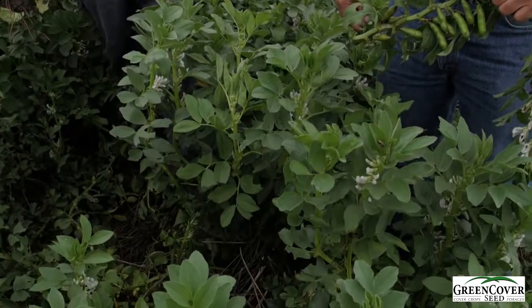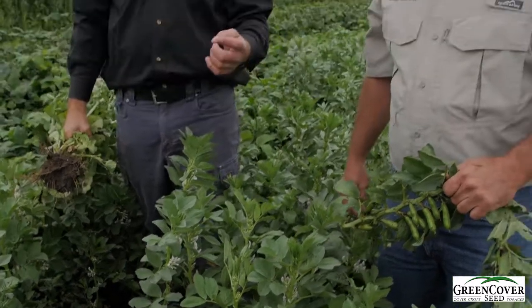This is Faba beans. Faba beans are the only true bean that likes cool wet soils. Most other beans need warm soils and don't take to waterlogged conditions very well. These are the nicest Faba beans we've ever been able to grow. They're cool season plants so they really could have been planted much sooner than what they are in this plot, and they've weathered the summer really quite well.